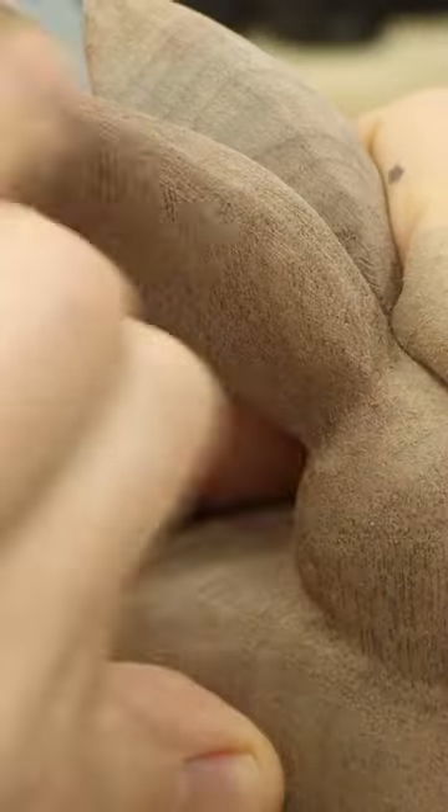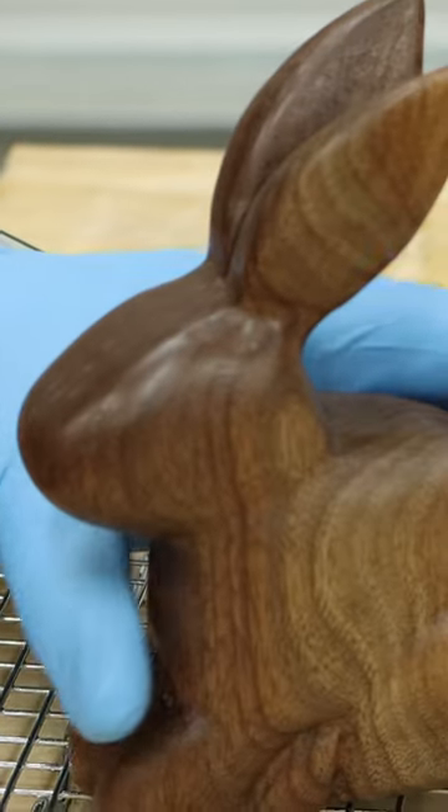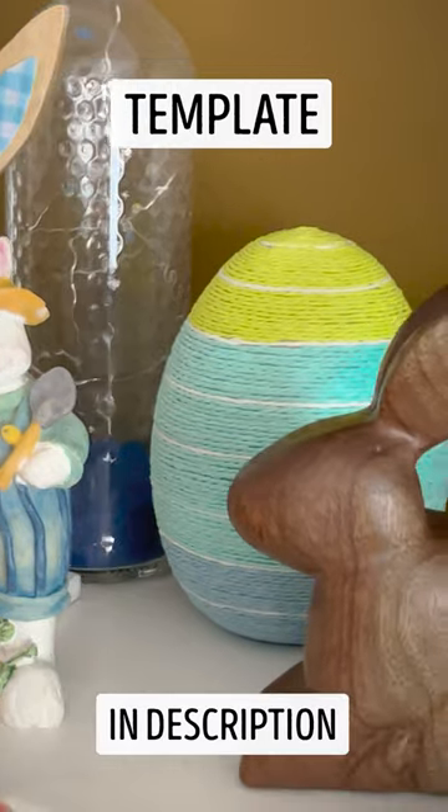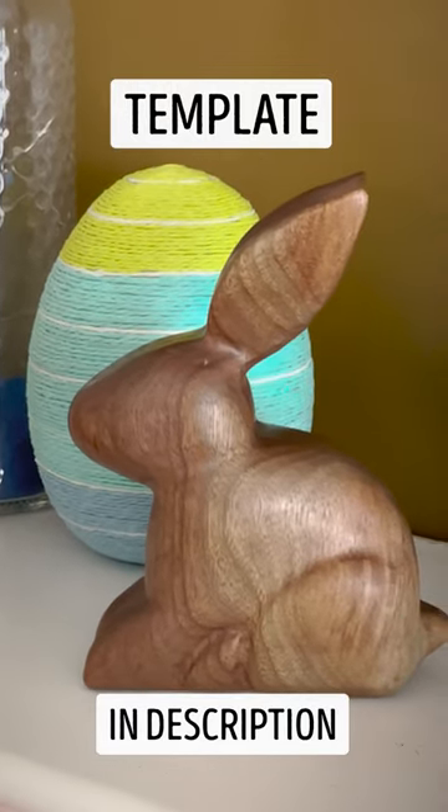Sand it smooth to remove the deepest scratches and apply finishing oil or varnish of your choice, and then it's ready to look chic AF with the rest of your Easter mantle decor. Grab the template from the video description and make your own today — just don't tell Target.